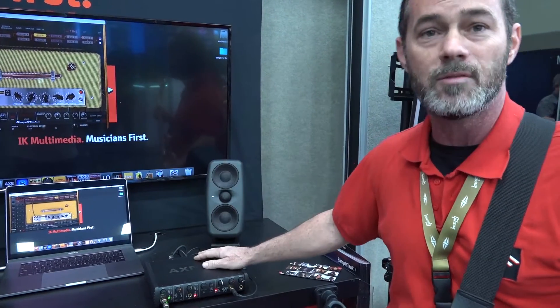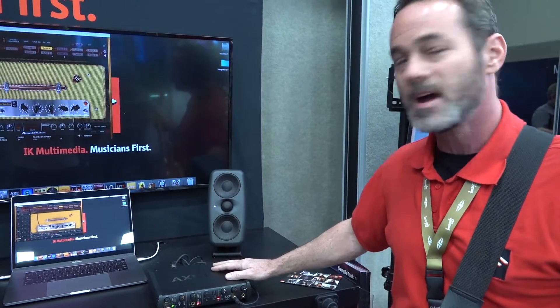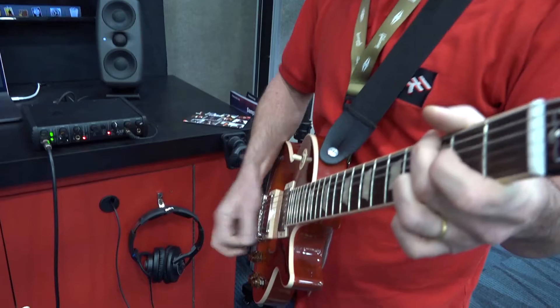Additionally, it's got a couple of inputs in the back where you can put some stomp switches or expression pedals to control your Amplitube software. At $349, it's available now. The Axe I.O. is our latest and greatest interface — I think you're going to love it.